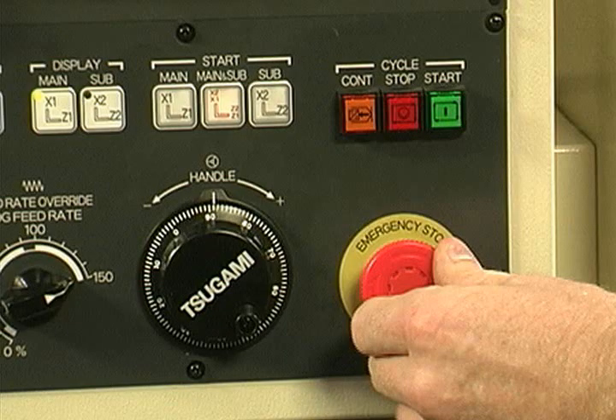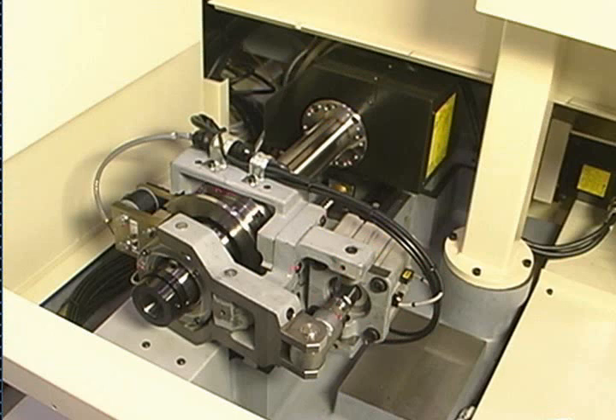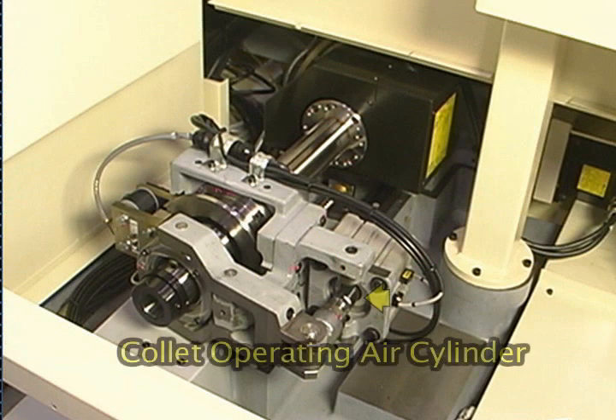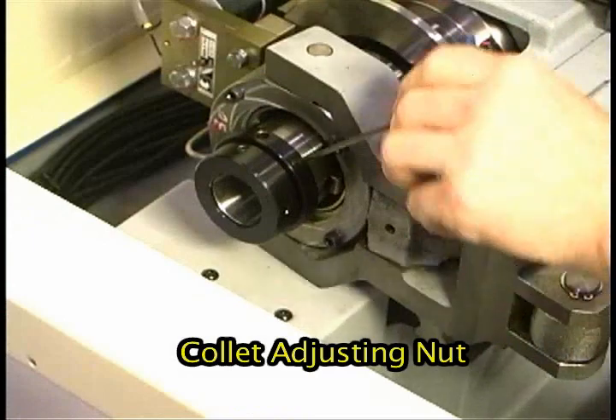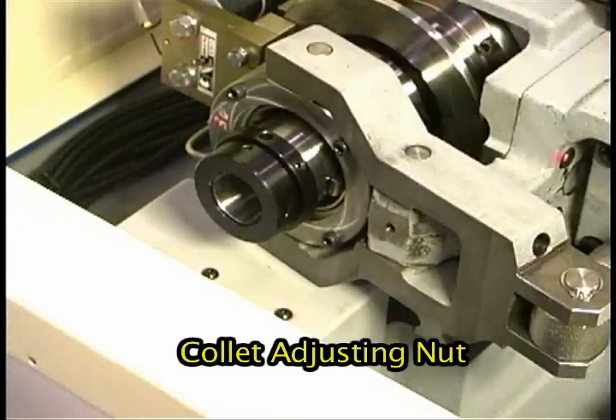Press the E-Stop button to turn off the air pressure to the collet actuator located here. This will allow the collet to be manually opened and closed while the tension is adjusted. Next, loosen the two locking set screws on the collet adjusting nut.